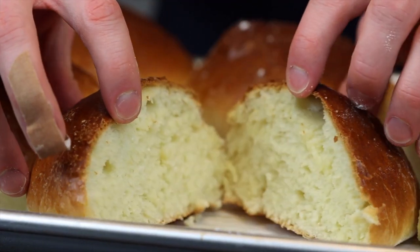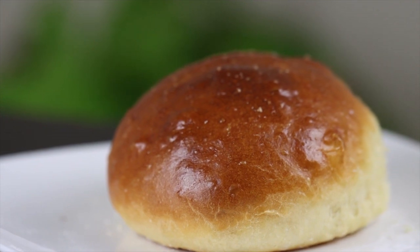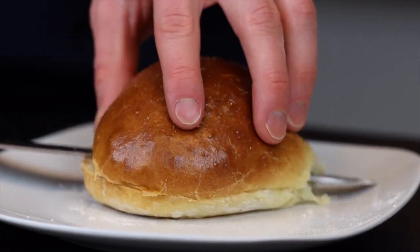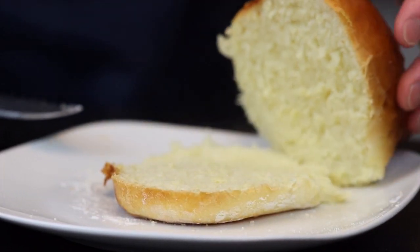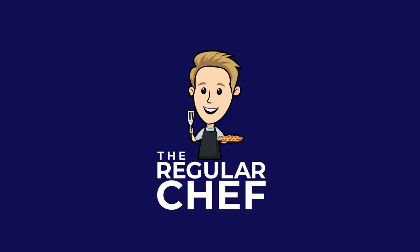There you go — now you've got some beautiful flaky golden brown brioche buns that are perfect for any type of burger. When I was testing this recipe I had them with turkey burgers, which was actually a really good combination. The sweetness of the buns really complemented the flavors of the burger, especially with a little bit of jam or cranberry sauce on top for some extra acidity — I definitely recommend giving that one a try. Thanks for watching!